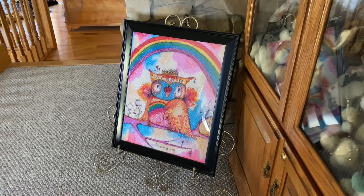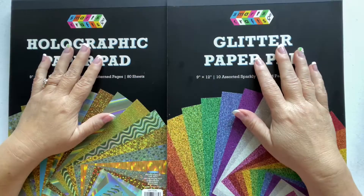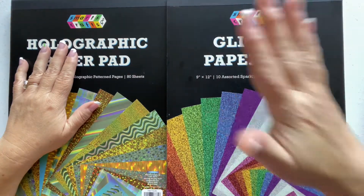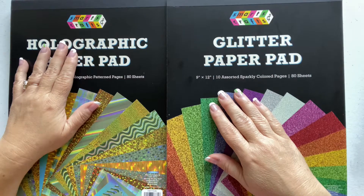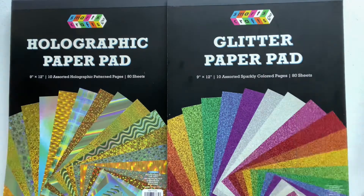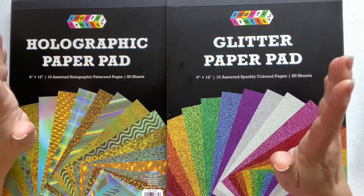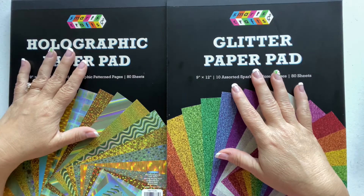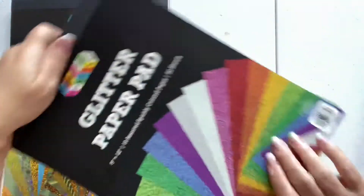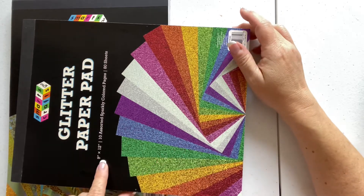The frame is the 16 by 20 that I showed you. Of course, no one gets out of Walmart going straight for what they went in for — the frames are near the school supplies and crafts, so I walked past and this glitter holographic paper caught my eye. I think it was $8.97 for 9 by 12 sheets.